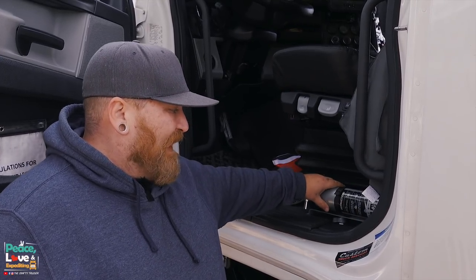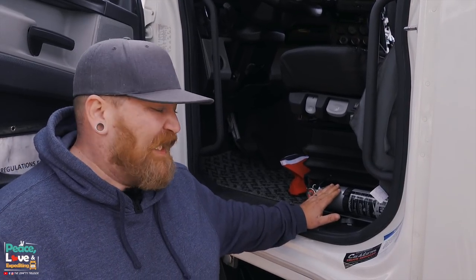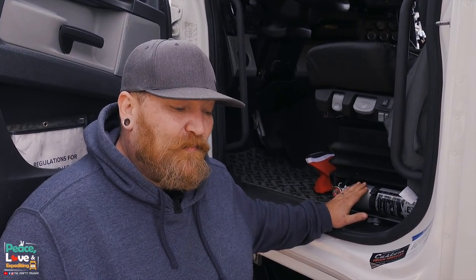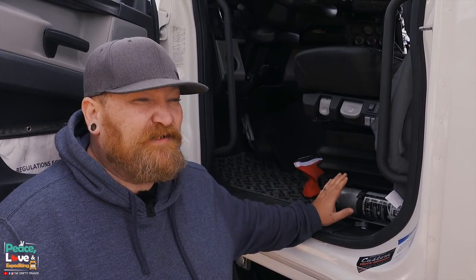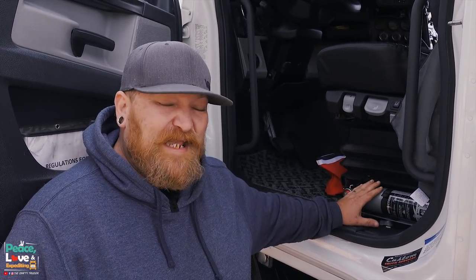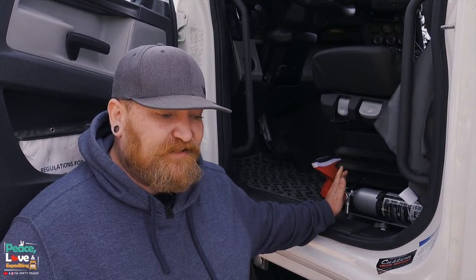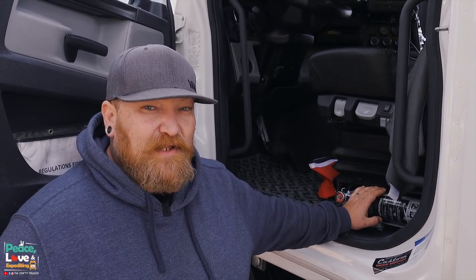One thing about it is it's rated for what we haul. We do a lot of hazmat sometimes, and the rating for hauling hazmat is a minimum rating of 10 BC. One of the regulations with DOT when you have a fire extinguisher in the truck is it has to be secured to prevent any kind of movement - so it can't be rolling around. Somebody had asked me on pictures I posted on Facebook that they just had theirs velcroed to a position, which I think is fine because the regulation states it just can't be moving around, it just has to be secured.